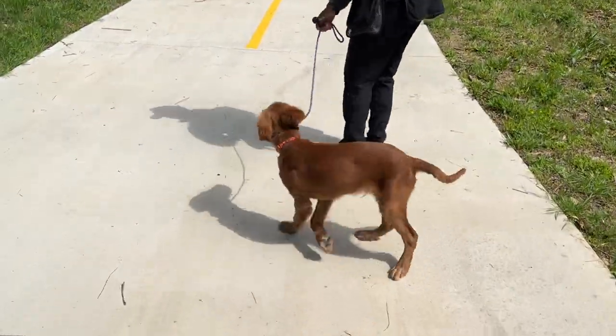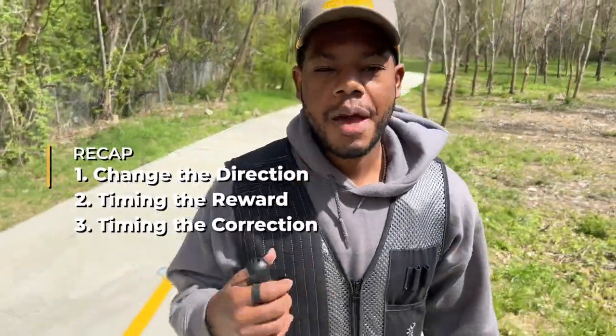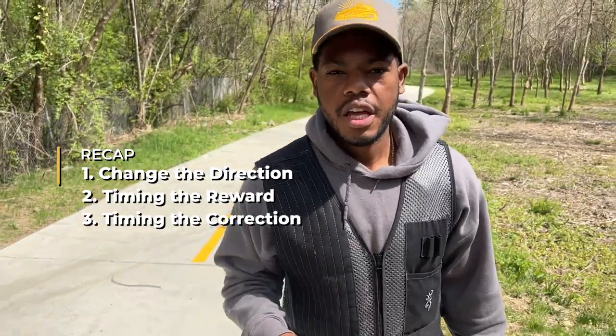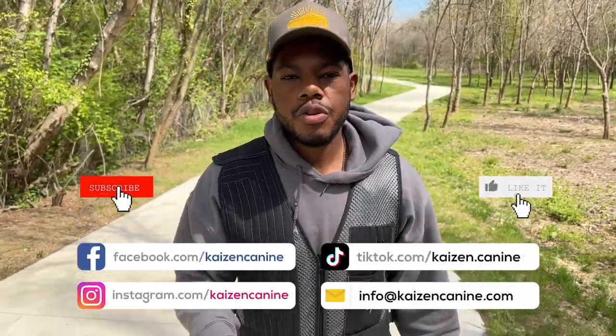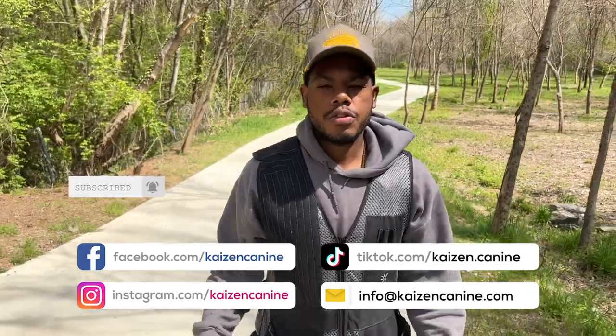So I turn, correction, he comes back. Now you've learned: change the direction, timing the reward, timing the correction, and how that can take you away from those embarrassing, dreadful walks and bring you to a more pleasant, happy, fulfilling walk. So what I want you to do is support the channel — like and subscribe, follow me on all social media because we're delivering value each and every day.